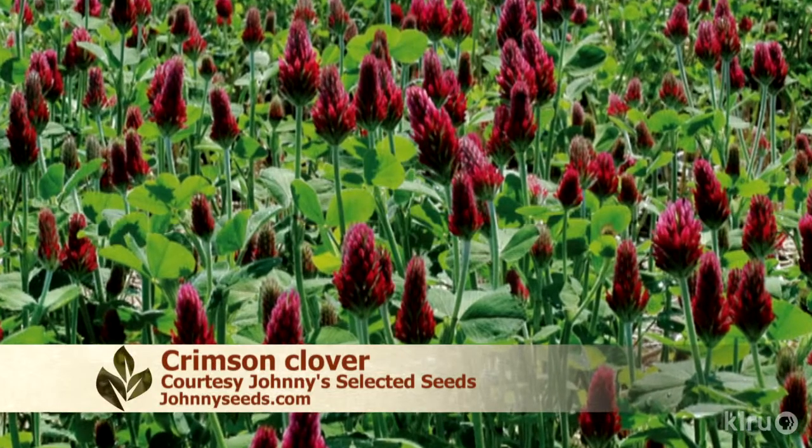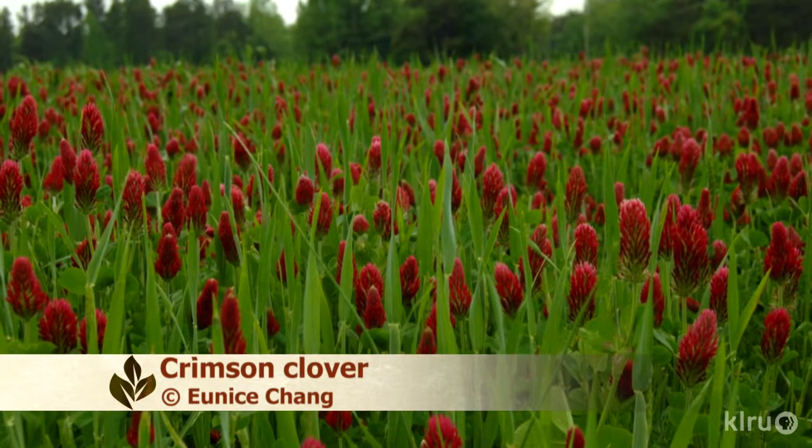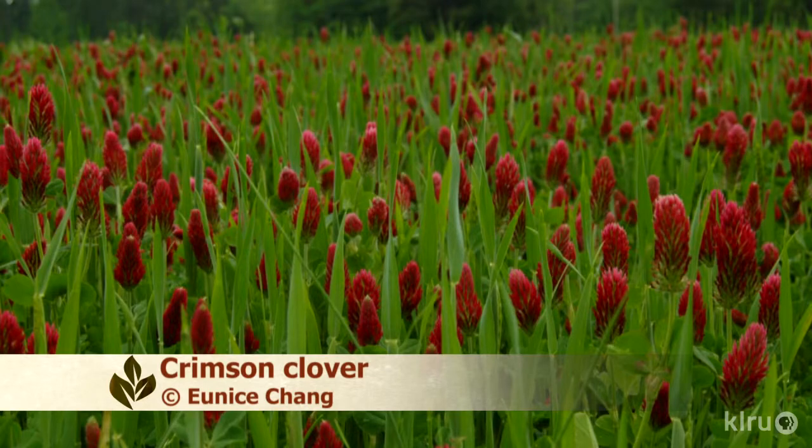Other cover crops you might want to try are crimson clover, which is a medicinal — the flowers are used for teas and bees love it. It's a very high nitrogen cover crop and really beautiful too.